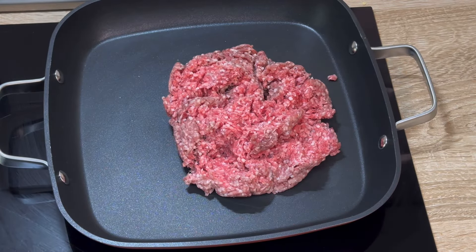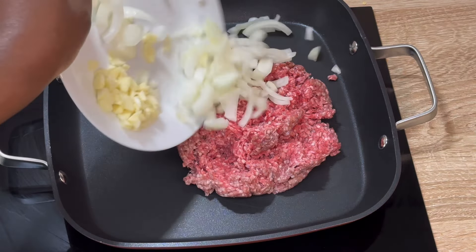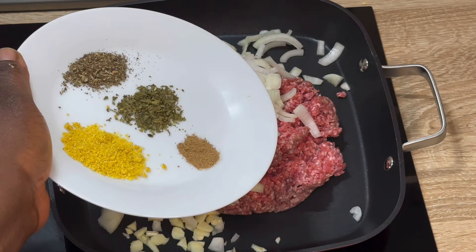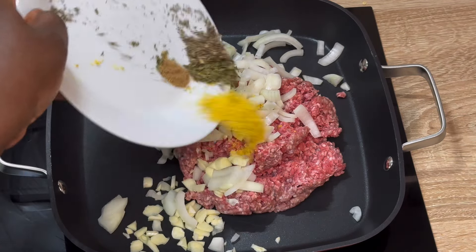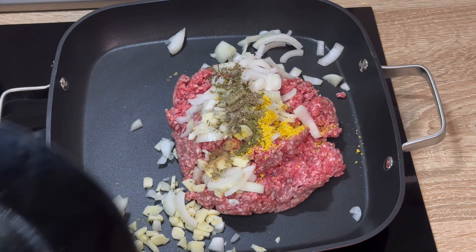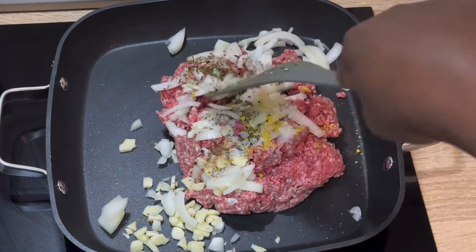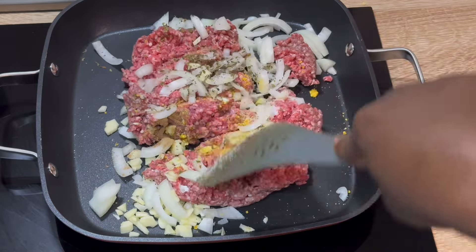I'm going to add diced onions and garlic, and then add the seasonings I'll be using today: ginger powder (that is optional), thyme, and of course a little bit of oregano. I added them all in together. After that I'm going to add salt — you can always adjust your salt to taste later.